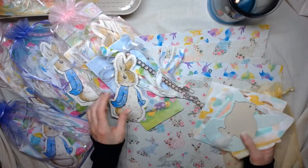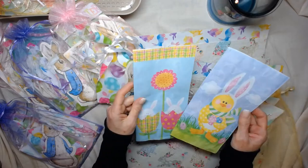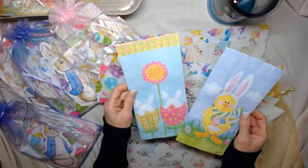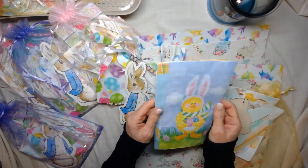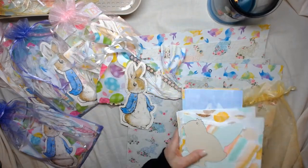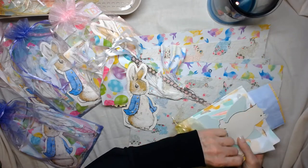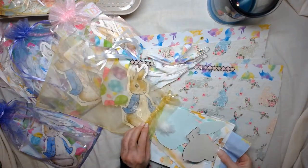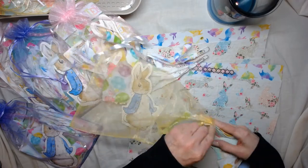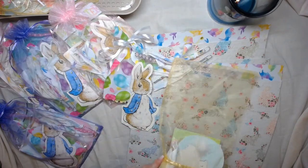You'll be getting one of these little fuzzy bunnies, and then a little wooden chick to play with. There are also two bags — the reason I'm including two bags is because everyone's is a little different, but they're all really cute. You can cut these out and use them in your junk journal — make something with pockets or whatever. And of course they all come in one of these really pretty little organza bags, and they're all different colors.